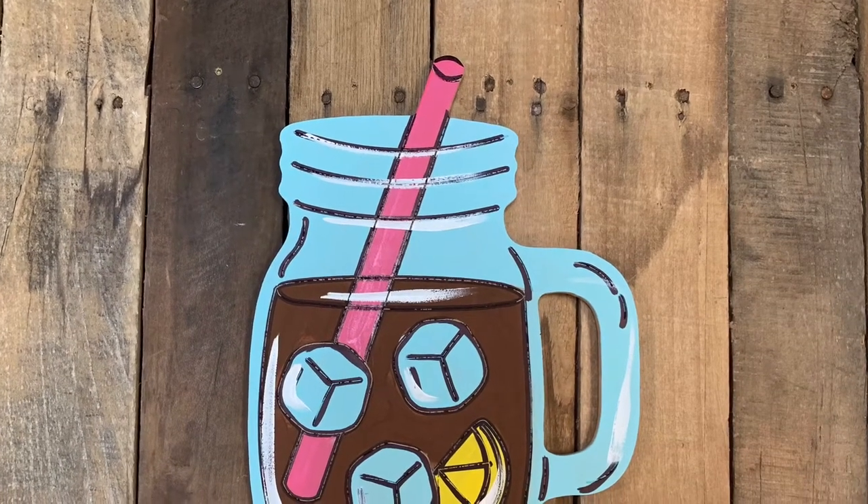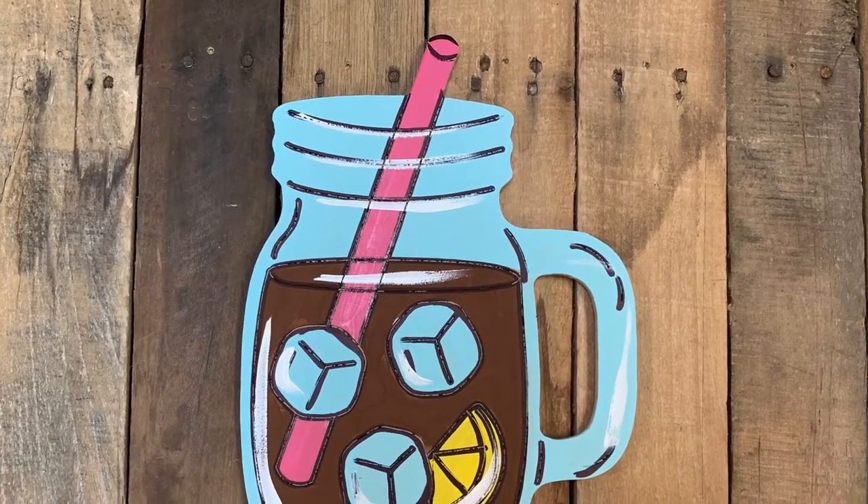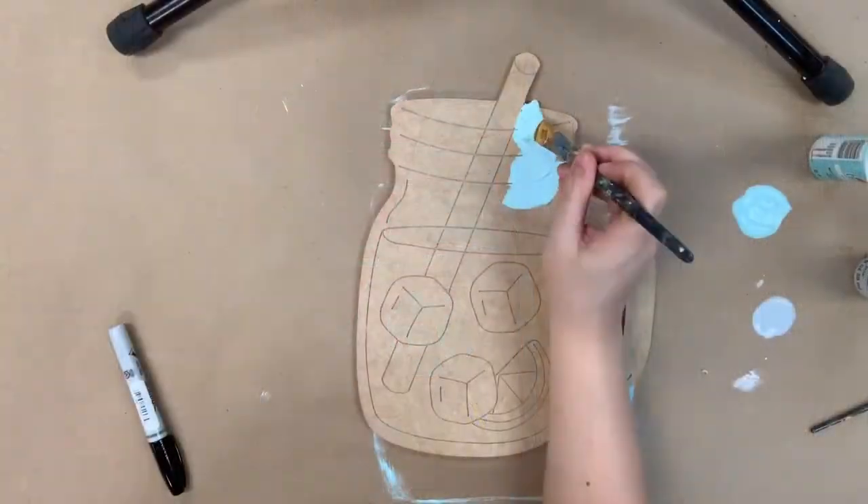Hey guys, it's Scott at Buildacross and today I'm going to show you how I paint this sweet tea paint kit.